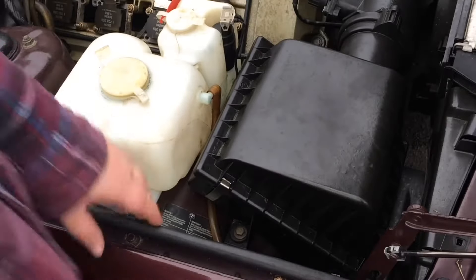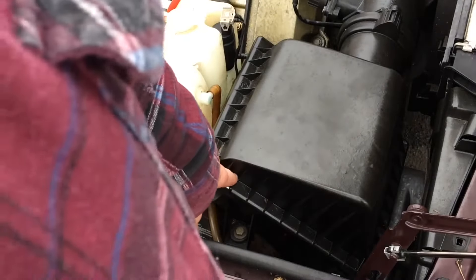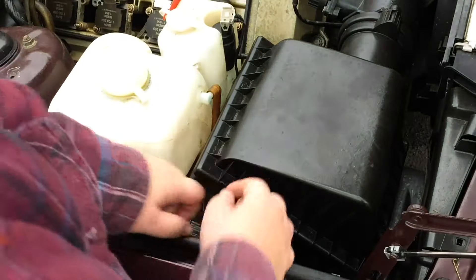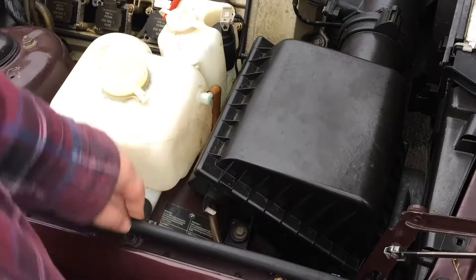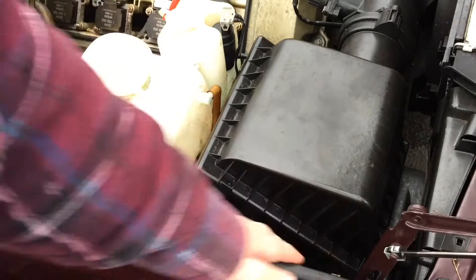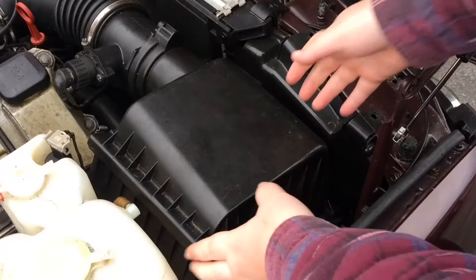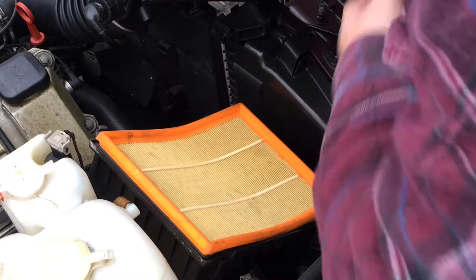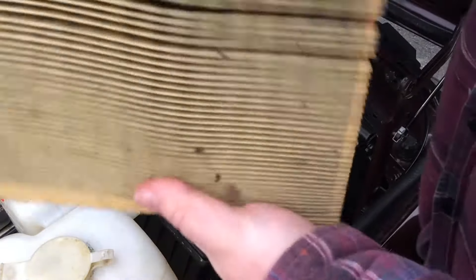All we have to do is — there's a clip here, one at the back, there's another one at the back, and there's one just down here. And you simply jiggle this up and take it away.